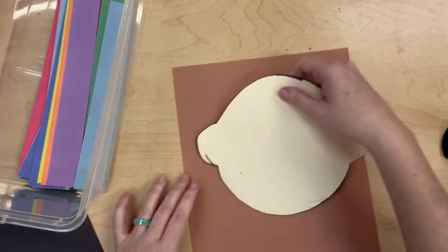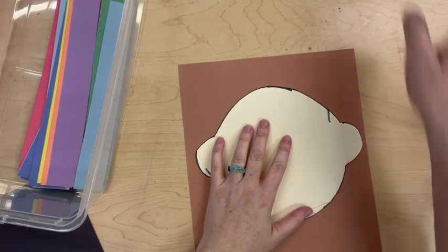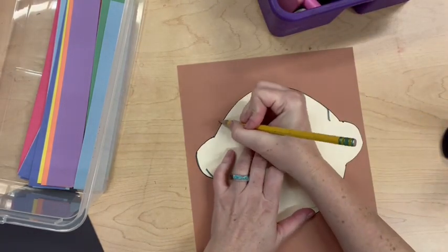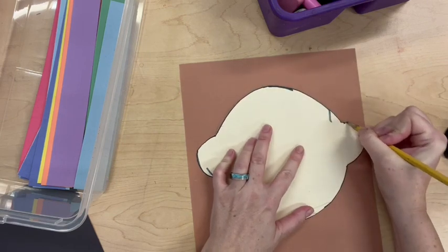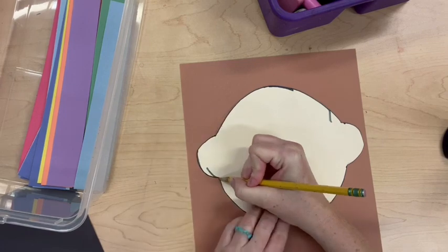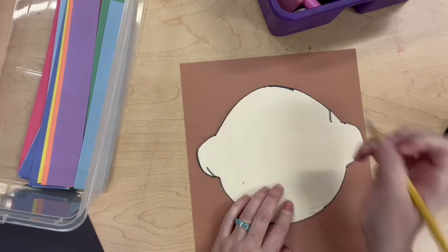Your Roy G. Viv can have realistic skin color, like brown or peach, or it could have some made-up skin color if you want to make your Roy G. Viv pink or yellow or blue. That's fine with me. So let's start by tracing our stencil on our skin color paper.